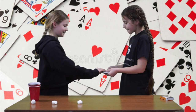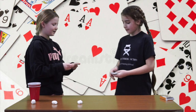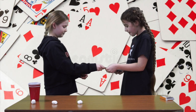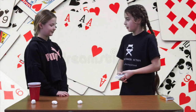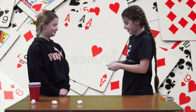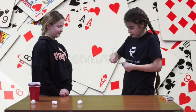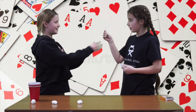Sandra, pick a card. Okay. This is my card. This is where the magic happens. Is this your card? Yeah.